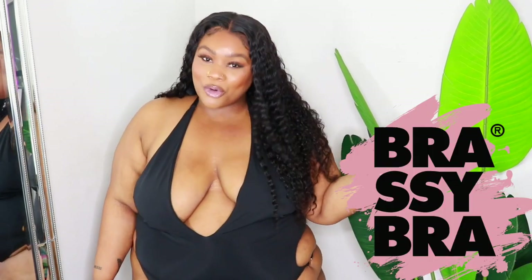Welcome back to my channel — if it's your first time here, my name is Chrissy. I know you're probably wondering why things look a little different, but today I'll be doing an updated Brassy Bra review. It's spring, hot girl summer is coming up, and I know a lot of you guys are excited to get back outside.